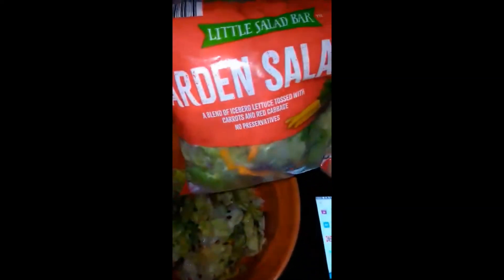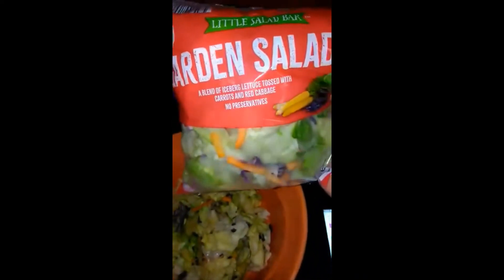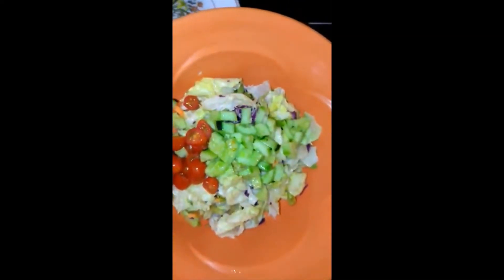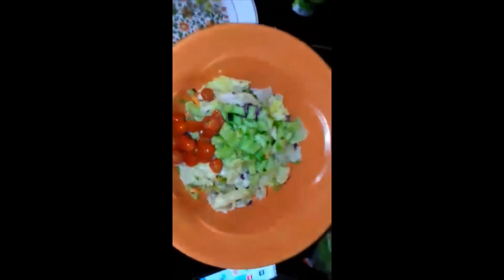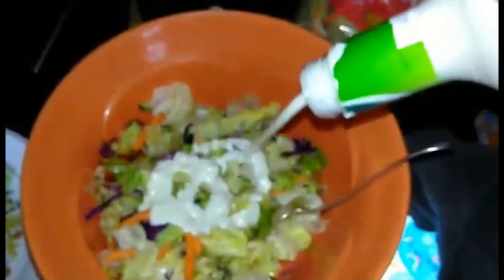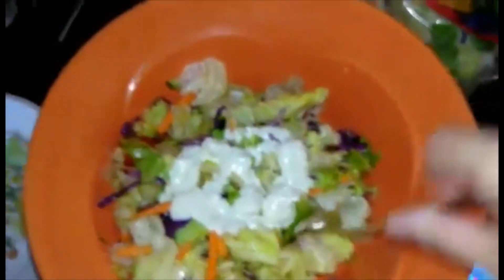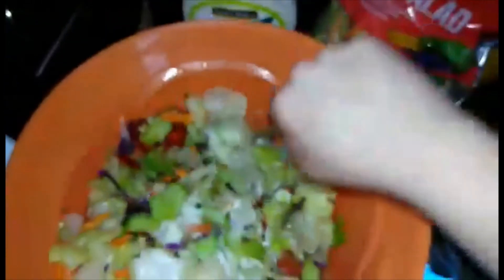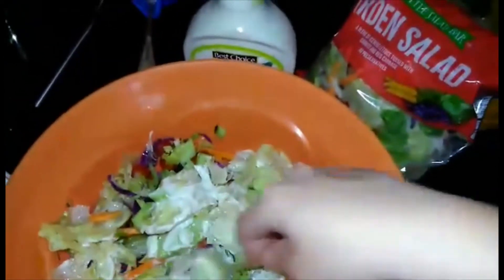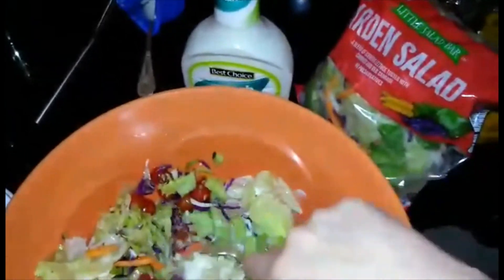Now for the salad, I just started with a regular salad that you can buy at the store. And then just to spice it up a little, I cut up some cucumbers and tomatoes so it wouldn't be so bland. I'm going to mix it up. I just add some ranch and mix it. It's really nothing different than what you guys make for salad, so I don't know if I should even add this part, but that's pretty much it.